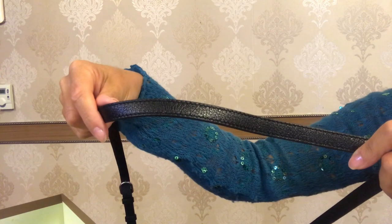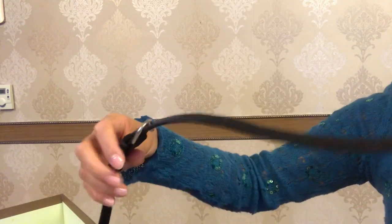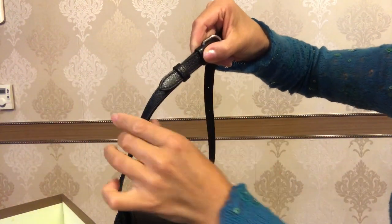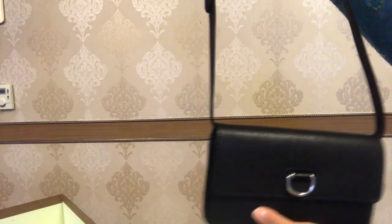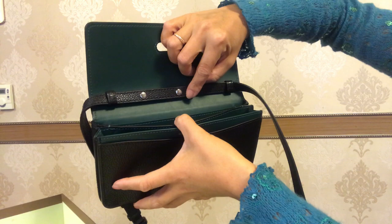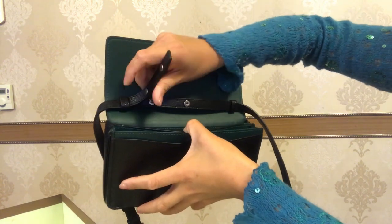The bag has a strap which is made of the same black grainy goat leather. It is adjustable with eight holes, and there's a leather keeper to keep the strap straight. This strap is also removable — as you open the flap you can see two buttons here, so if we unbutton them...